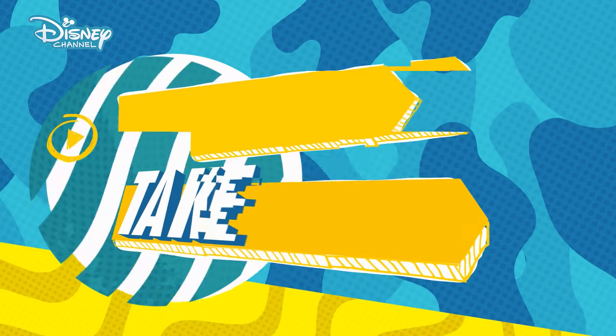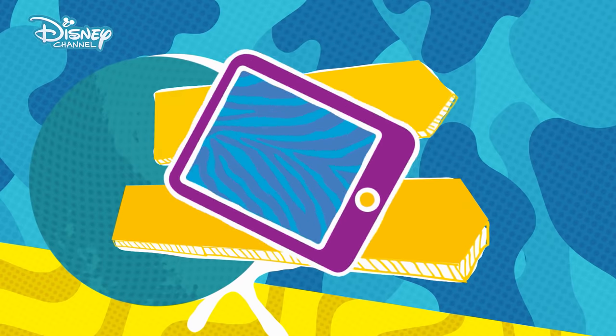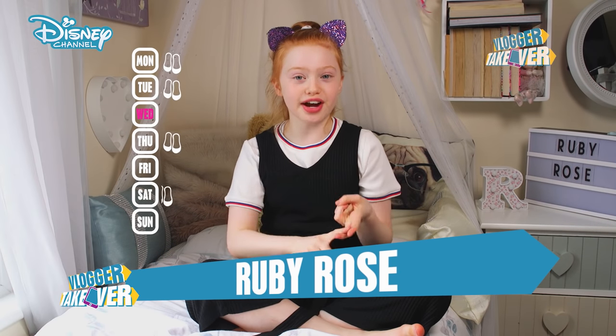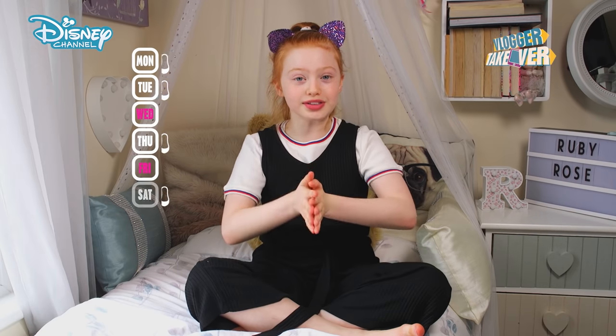Hi everyone, I'm Ruby Rose and I'm back with another Vlogger Takeover video. Today we're going to see what's in my dance bag. Dance is a big part of my life and the only days I don't dance are on Wednesdays, Fridays and Sundays, so I do dance quite a lot of days.